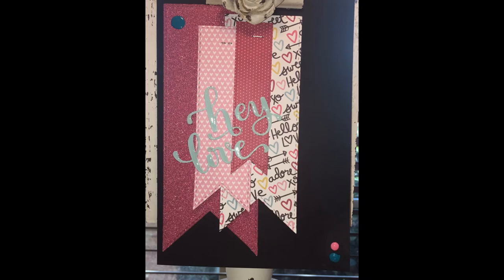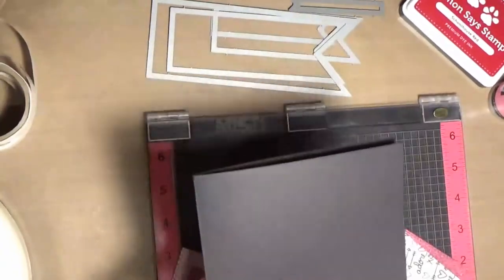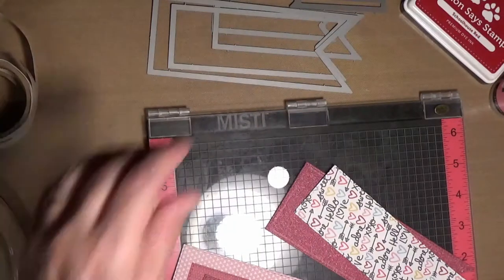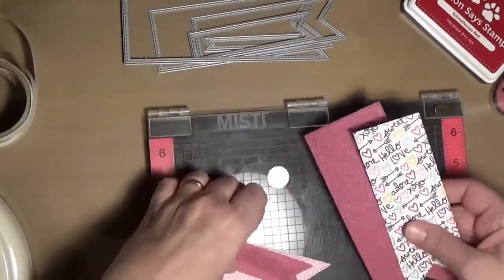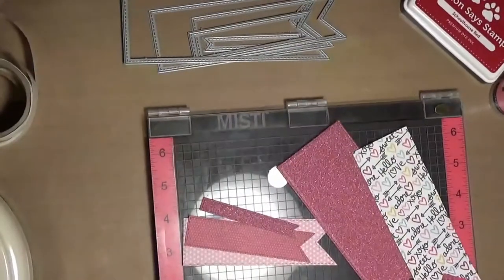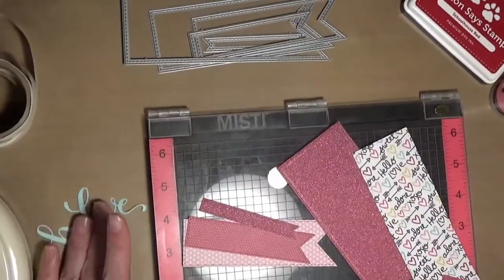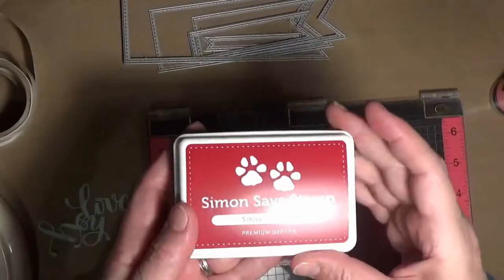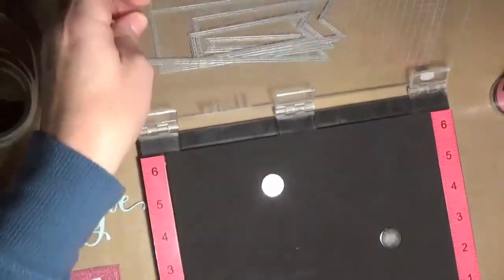Hello everyone and welcome back to Valentine's card number four. This card will be featuring the Simon Says Stamp Stitched Banner Dies. My card base is just black cardstock and its folded size is 5x7, and that blue cardstock was my inner panel for the inside of the card. I just took several papers out of the Simple Stories Love and Adore pack from Simon Says Stamp, plus a piece of pink glimmery paper, the new Hey Love die, pink and blue enamel accents, Simon Says Stamp Schoolhouse Red ink, and the new Love and Quotes stamp set by Simon Says Stamp.